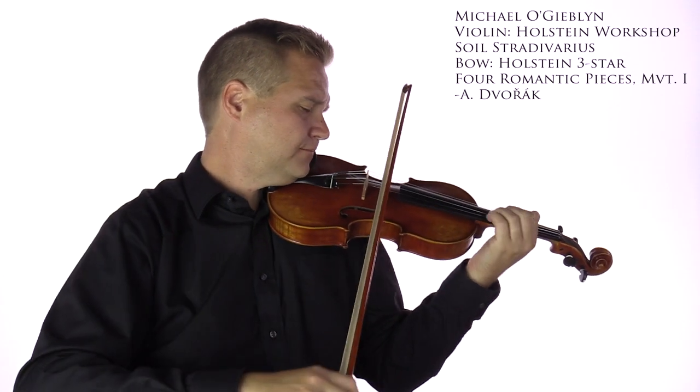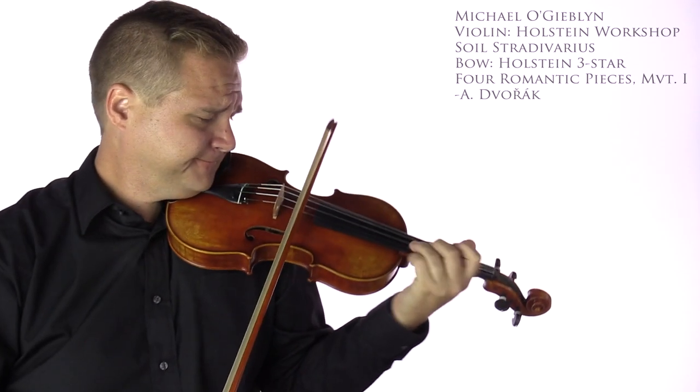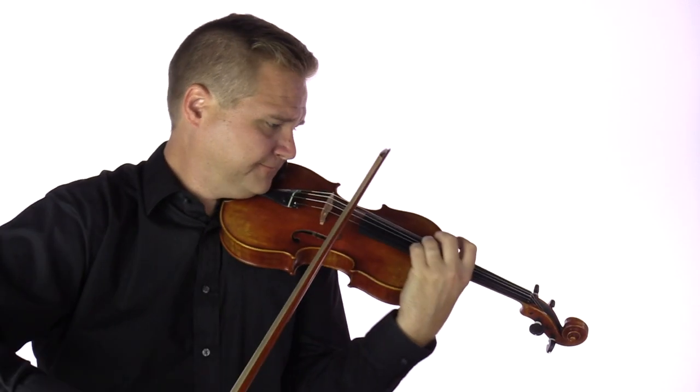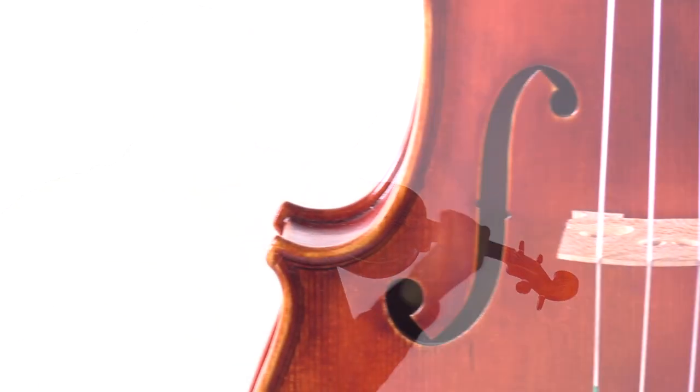Made in our award-winning workshop, the Holstein Swal Stradivarius is modeled after one of the finest instruments made by Antonio Stradivarius in 1740.